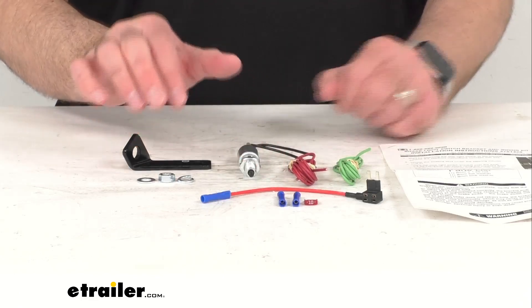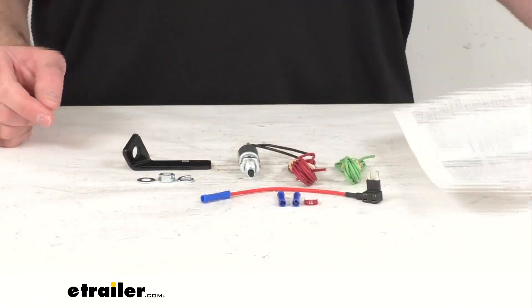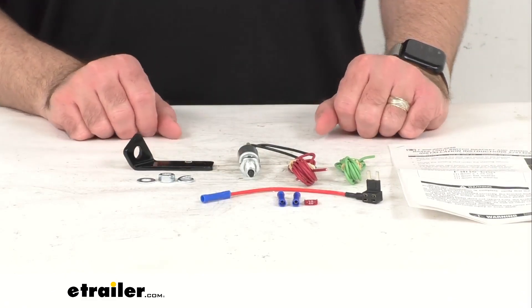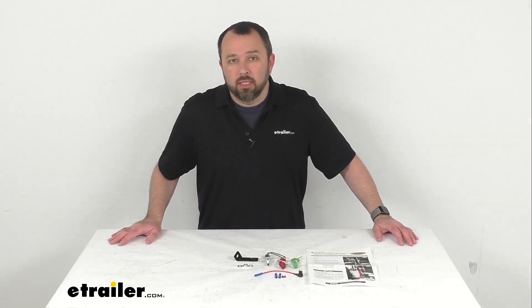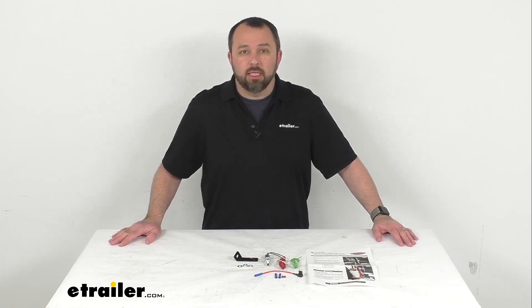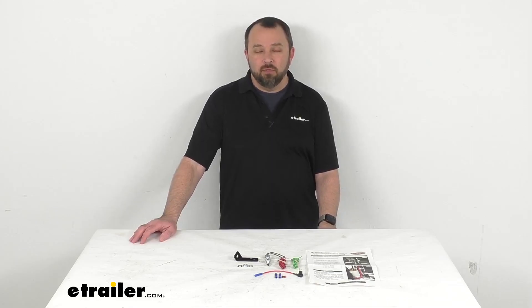You'll also receive some hardware and a set of detailed instructions to walk you through the installation process. This is a 12 volt application and again a custom fit for your 2006 to 2011 Chevrolet HHR. That's going to conclude our brief look today — I do hope it was helpful. My name is Andy, thank you for joining me.